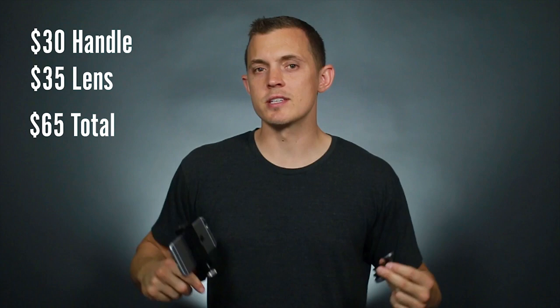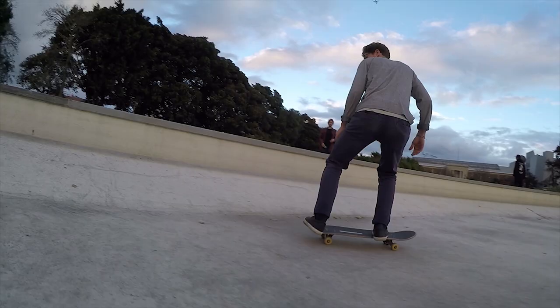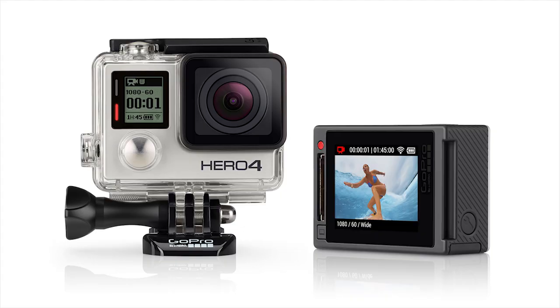Next is the GoPro. GoPros are great for filming skateboarding because they have a really wide fisheye. Your GoPro will connect to your Android or iPhone so you can download the footage as you go. While GoPros look great outdoors, they don't do as well indoors and in low lighting. The GoPro I recommend for getting started is the Hero 4 Silver because it has an LCD so you can watch your footage as you go, and it only costs about $330.